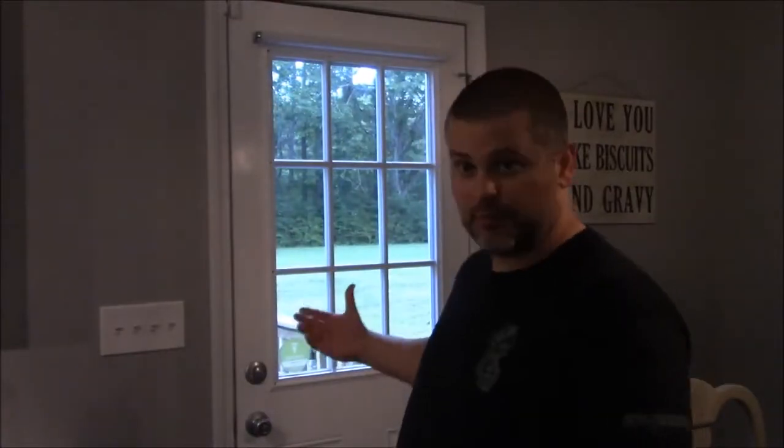Hey guys, Byron Childers. I am joining you today from my kitchen and back door along with Sophie and my beautiful wife Ashley here in the background.